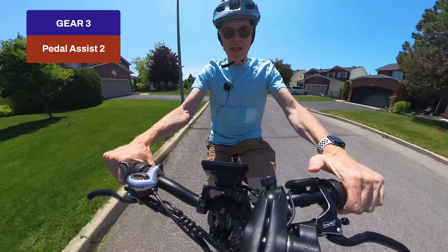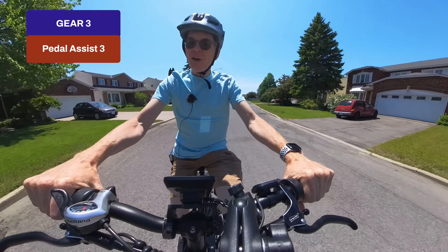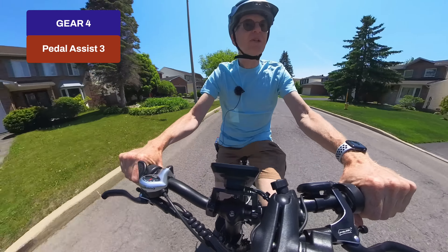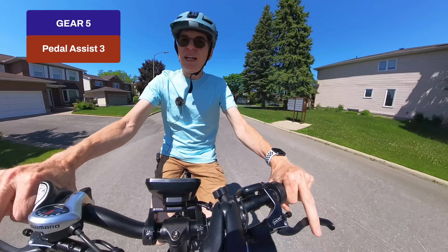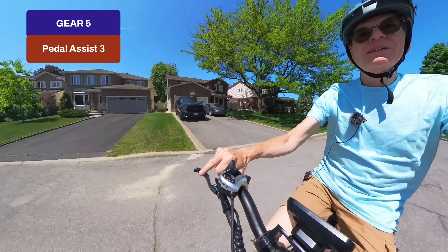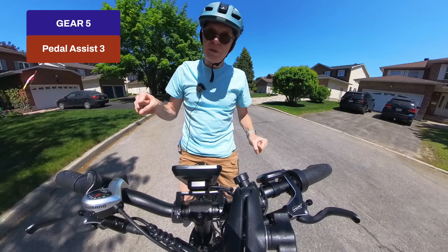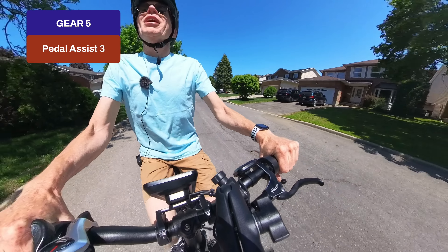Going into the wind on gear three, I bump up to pedal assist two, then try three — that's the one everybody likes. Wow, on pedal assist three I need to shift up to gear four, and the speedometer reads 26–27 kilometers per hour. Jumping to gear five on pedal assist three, we're really moving. Testing the brakes: at 29–30 km/h I want to stop right at a shadow — full hydraulic brakes, no problem, complete stop. Back on pedal assist three in gear five, the motor picks right back up with no effort.